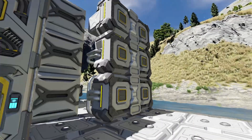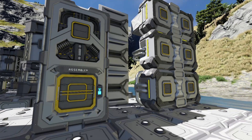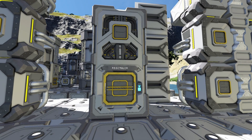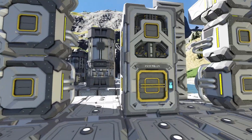Again, you can mix and match. You can do the power and speed modules on the assembler. I personally prefer to stick to just the speed modules on the assembler and the yield modules on the refinery.